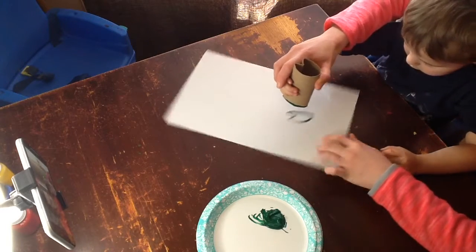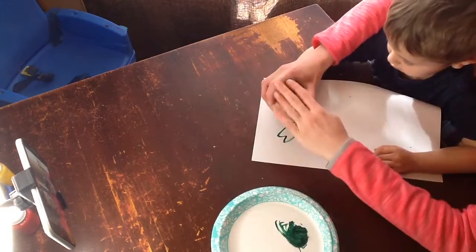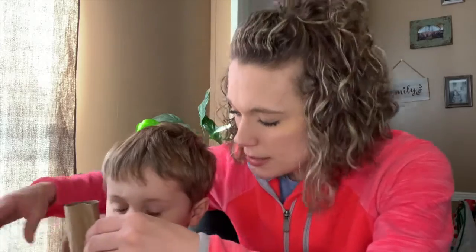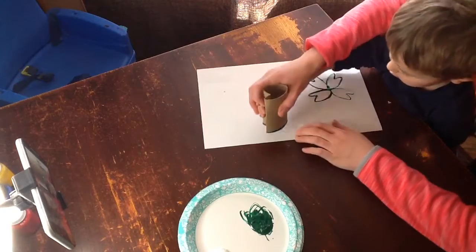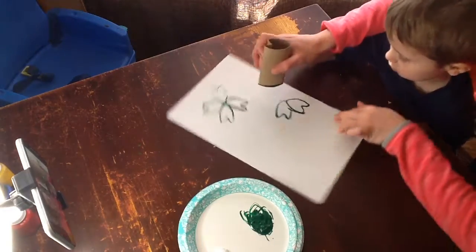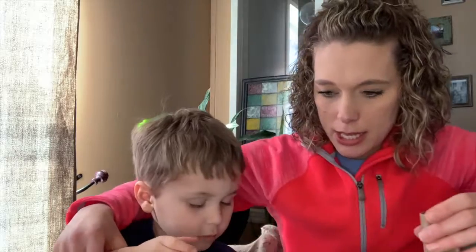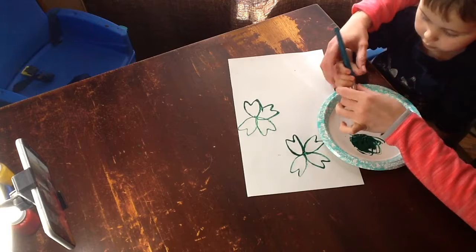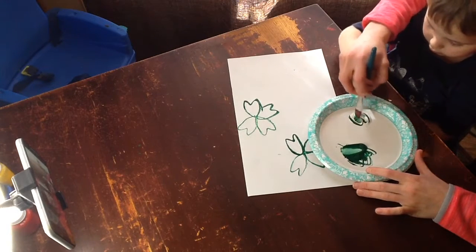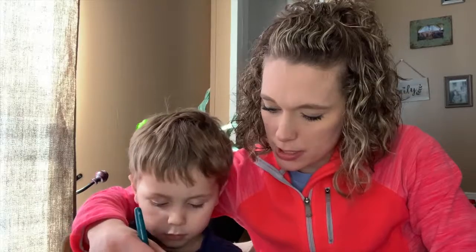And then turn the paper. Let's get some more paint — we're going to do another shamrock on the other dots. What if we mix a little bit of this? We want to try a new color. Let's put some of this green into the white and stir and mix until we see no stripes — no white stripes and no green stripes.